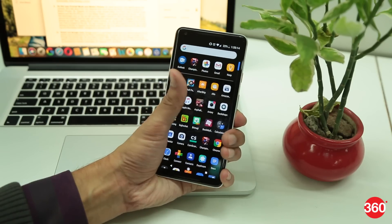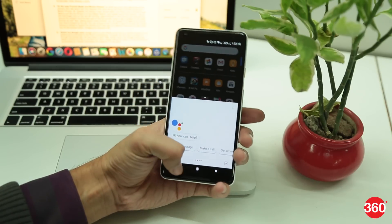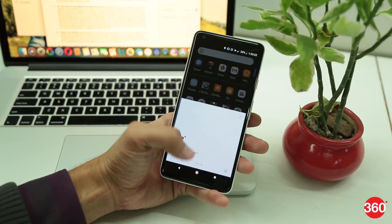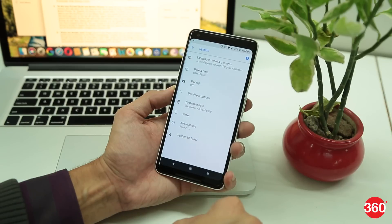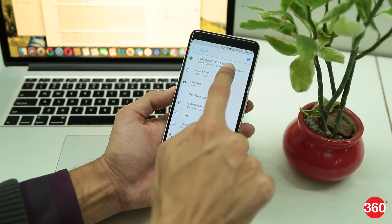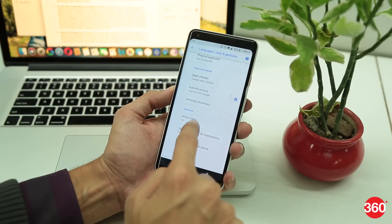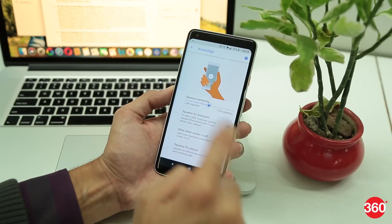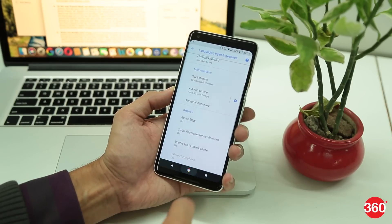Active Edge is a nice little feature that lets you trigger the Google Assistant from any screen or even when your screen is off, and it can also be used to silence incoming calls by squeezing the bottom half sides of your phone. To set this up, go to Settings, select System, then go to Languages, Input and Gestures, click on Advanced and under the Gestures menu, tap on Active Edge. From there, you can toggle options on or off and choose squeeze sensitivity between light squeeze and firm squeeze.